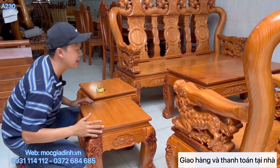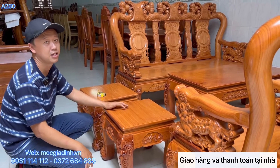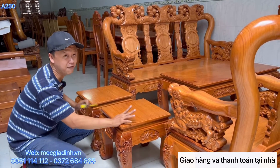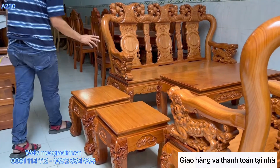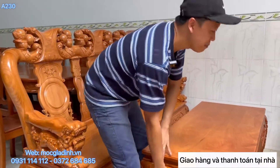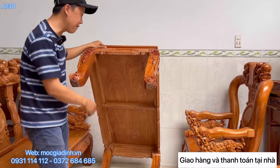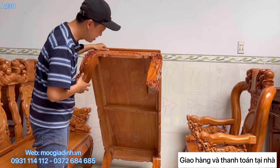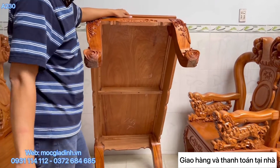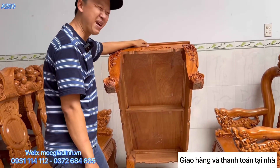Không xài acid tẩy là để gỗ được bền. Tuổi thọ như mình nói là mọi người xài bộ này 100 năm - nếu dùng acid giảm 30% tuổi thọ thì chỉ còn 70 năm, chưa kể pha cây. Nếu xài hàng rẻ pha cây thì chỉ còn 20-30 năm thôi. Hàng cao cấp thì khuyến khích mọi người đi đâu cũng lật bàn lật ghế lên coi; hàng rẻ thì đừng lật.